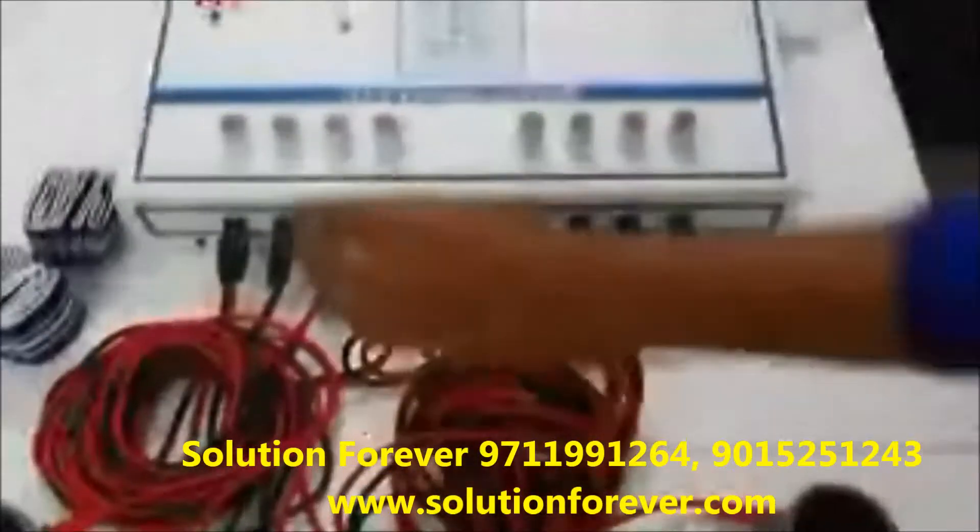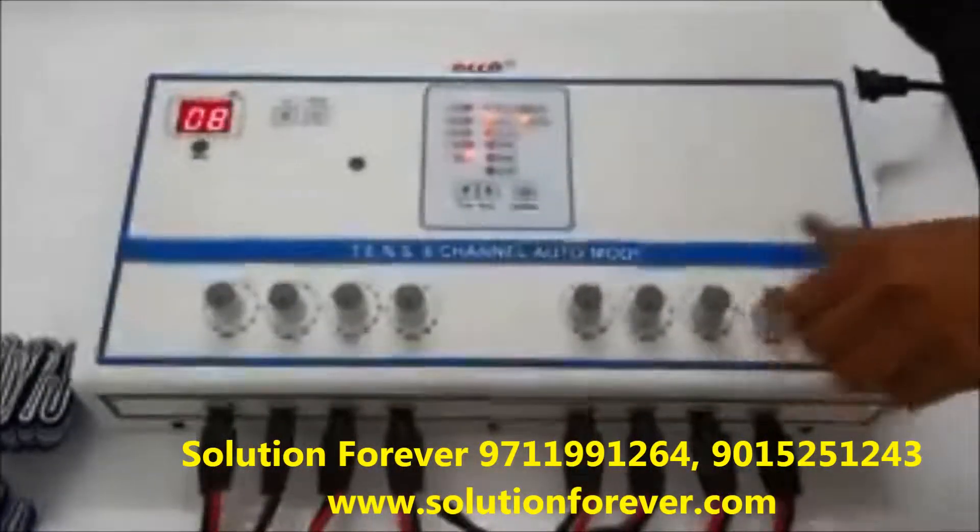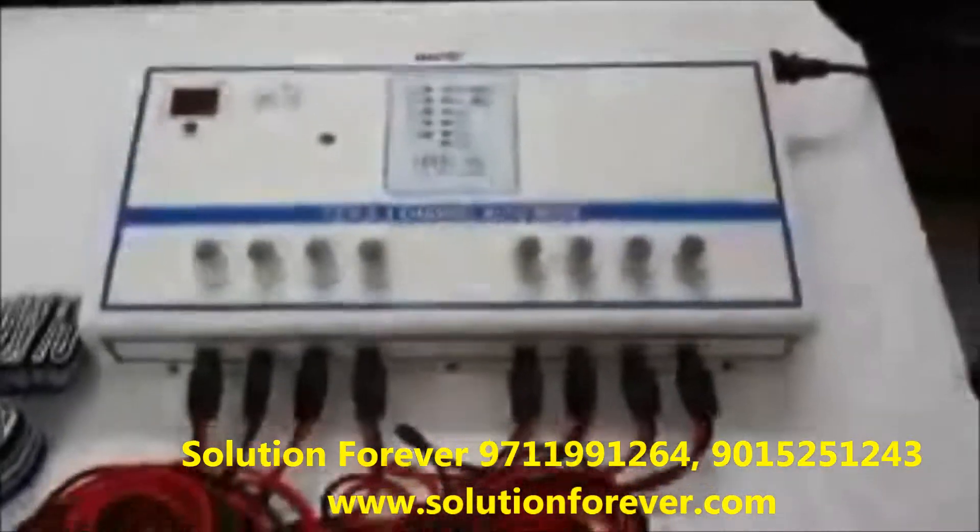After treatment is completed, return all intensity knobs to 0. Switch off the machine. The demo is completed.